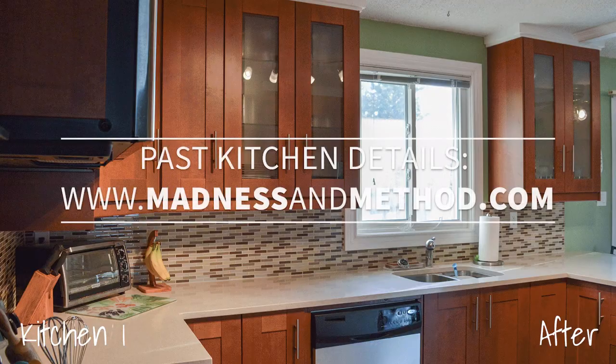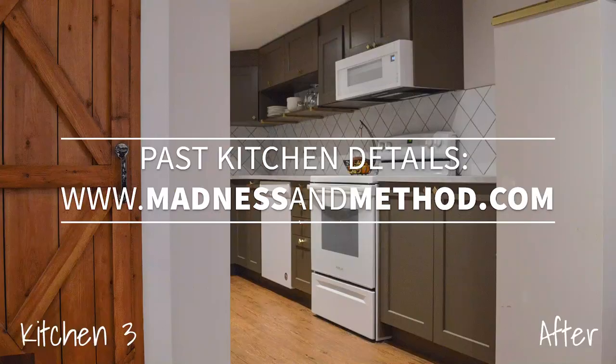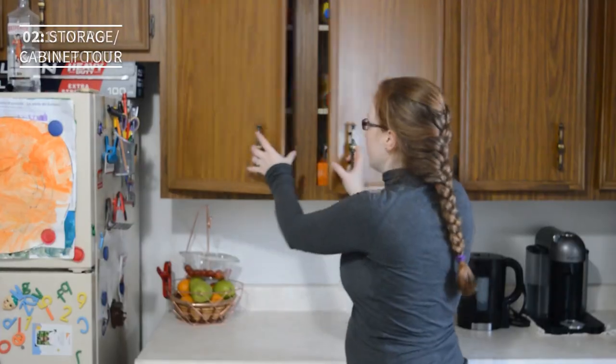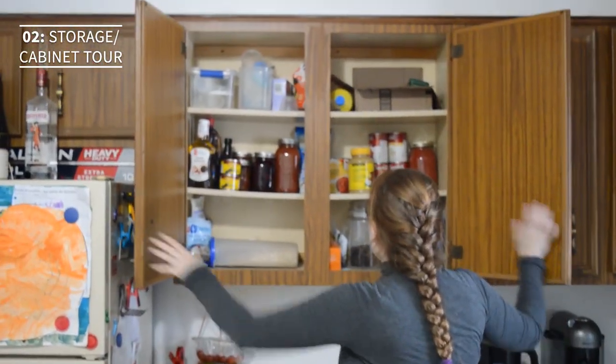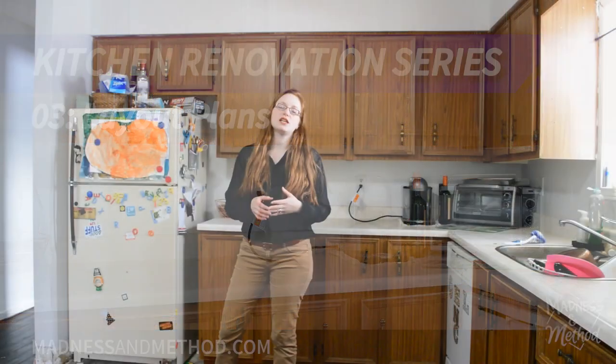Welcome to the third video in our kitchen series. Today I'm going to be chatting about the layout of our new kitchen, so make sure to subscribe and follow along. Before we even move in, I already had a new layout set up for the kitchen.